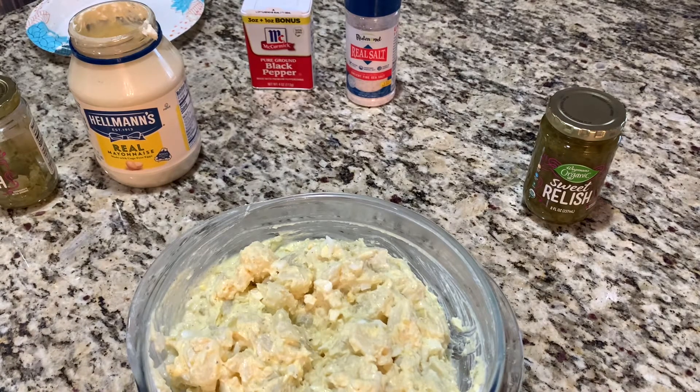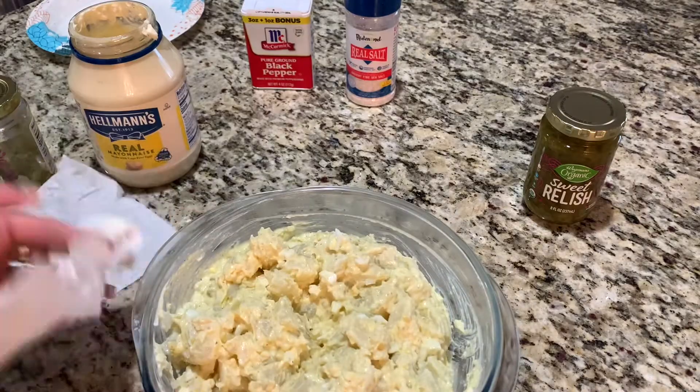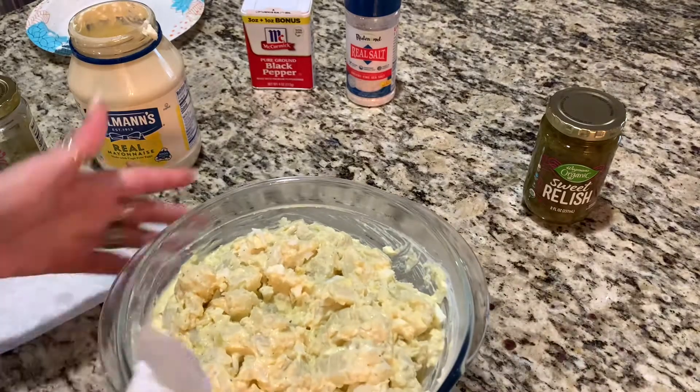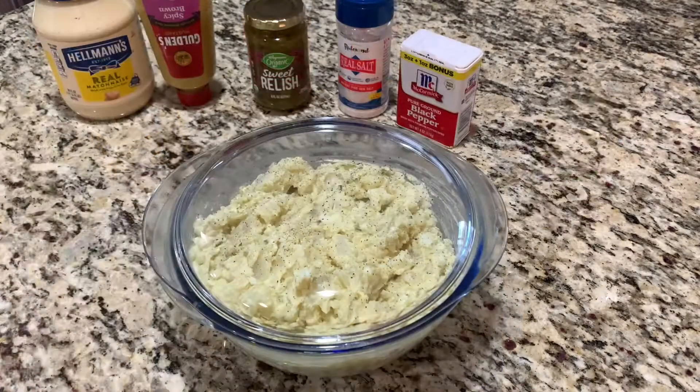Give me a minute, guys — just want to clean this up. Babe should be home any minute. He ran to Target for me and found a nice glass cake holder. So there you have it, guys — an easy potato salad. And up next, I'll be showing you how to make vegan collard greens. Bye-bye.